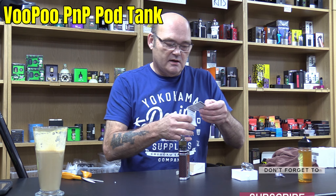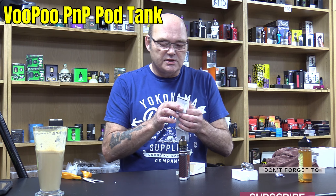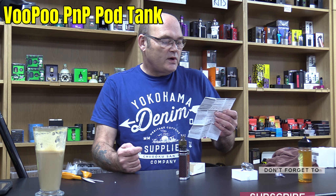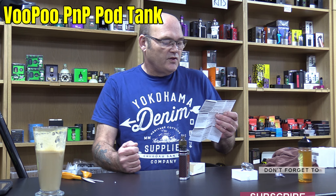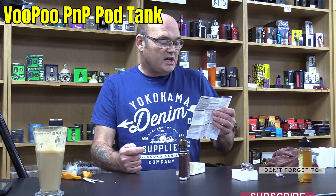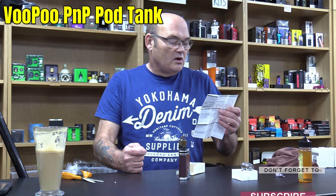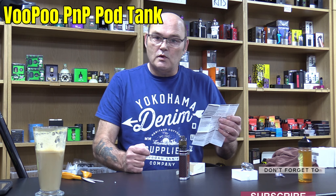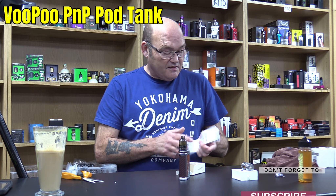You also get in the box a destruction manual in various languages which basically shows you what I've just told you. The size is 26 by 50 millimetres, or 26 by 44 millimetres for the EU edition. The capacity is 4.5ml standard or 2ml EU edition. The material is PCTG — which must be polycarbonate. The thread is 510. Coils included are PMP VM1 which is the 0.3 ohm and PMP VM6 which is the 0.15 ohm. I think that's extremely good value for money.